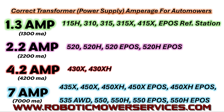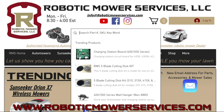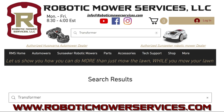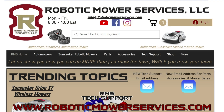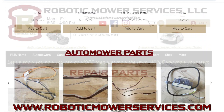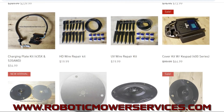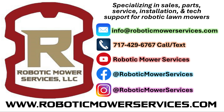You can tell fairly easily whether a transformer is putting out 28 volts, but how do you know how much amperage it's actually putting out and whether that's reaching your mower? That's coming in another video. If your transformer has failed or you have the wrong one, the best place to find replacements is our website: www.roboticmowerservices.com. For technical support, email techsupport@roboticmowerservices.com. For parts or general mower questions, email info@roboticmowerservices.com. Thanks for watching, and be sure to subscribe.